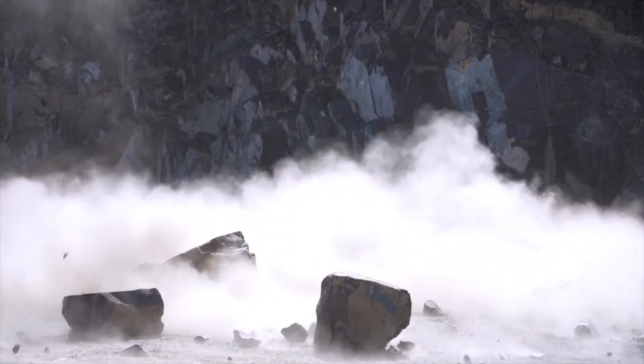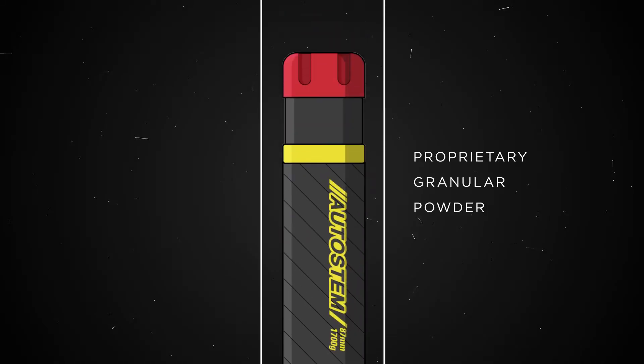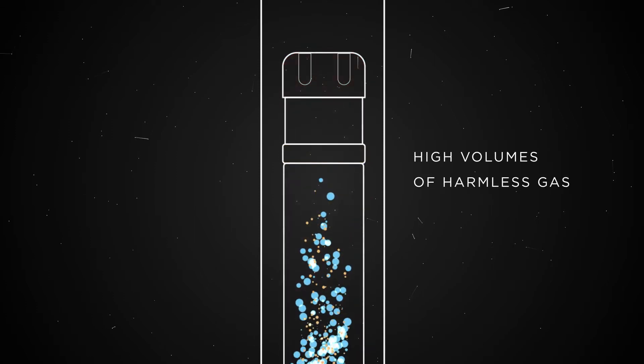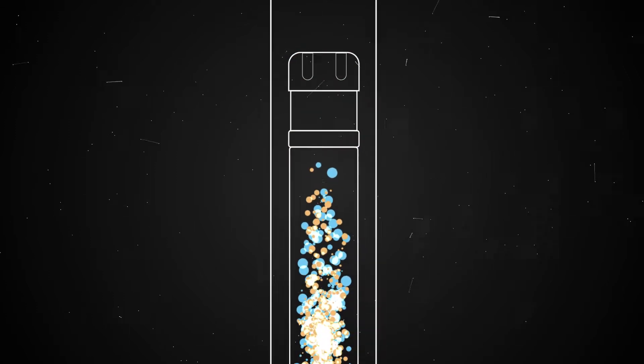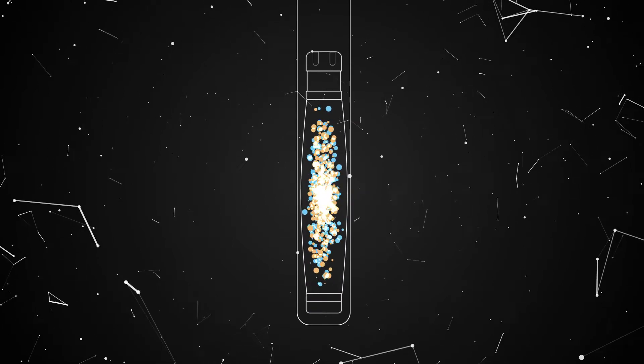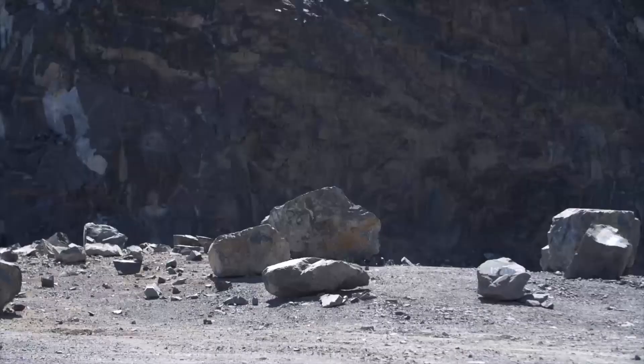Step 6. When fired, the fuse head ignites a proprietary granular powder contained within the cartridge, resulting in the generation of high volumes of harmless gas. The cartridge self-stems inside the borehole, and pressure created by the combustion gases works against the rock to cause breaking and fragmentation.